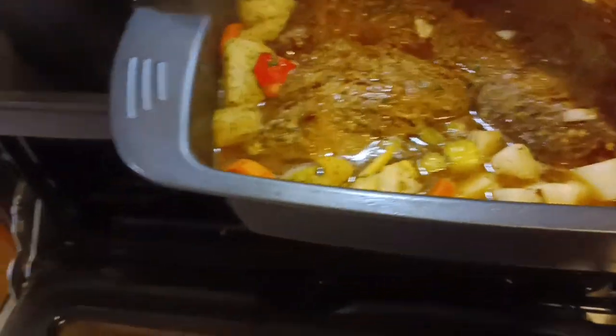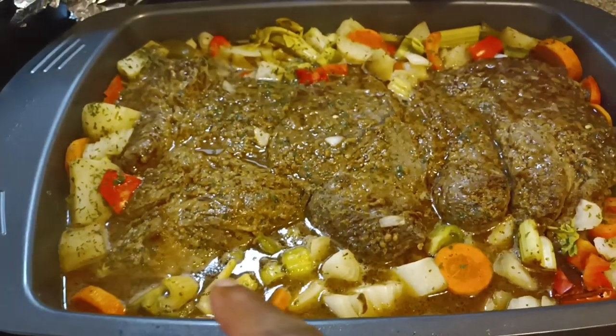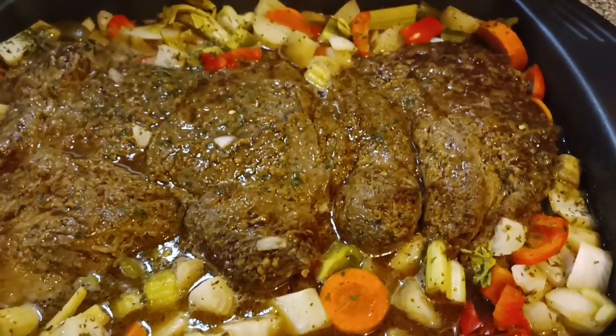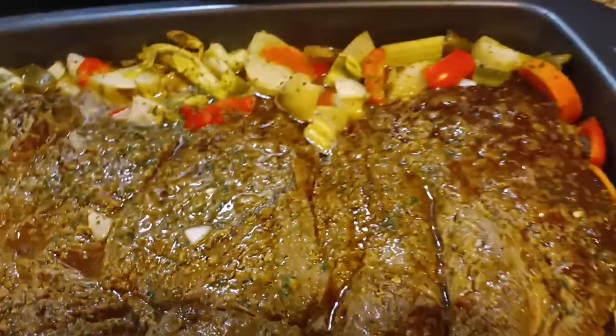Now we're two and a half hours in. Look at that — you see the integrity of the potatoes and the carrots? Nothing is mushy. I'm showing you right here right now. Look at the seasoned juice. I'm not playing with y'all. We're getting ready to go back in the oven.